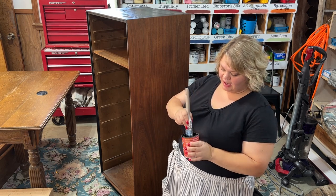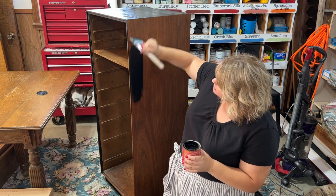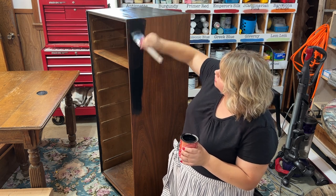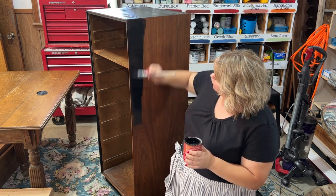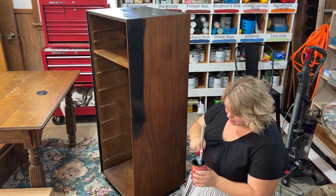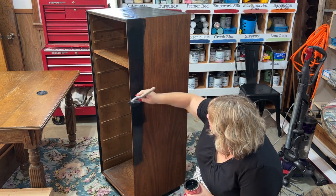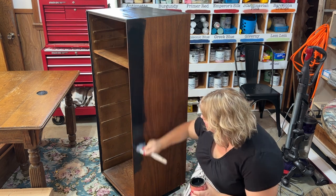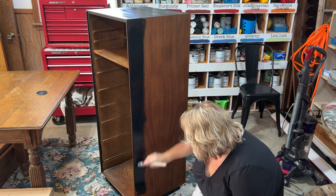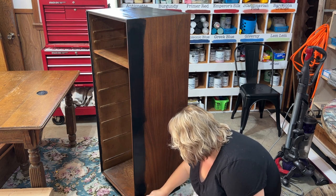We're going to take our paint and try to do long, linear strokes in sections — not going all over. We're not going for a really textured look on this piece. It's actually for my husband in our bedroom, and he wants a classic, masculine look to it, so nothing super crazy, no transfers or anything like that. Going up and down like this will be best for a smooth look.